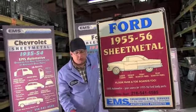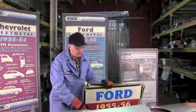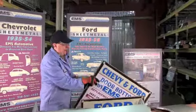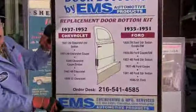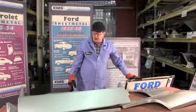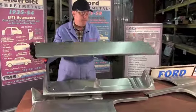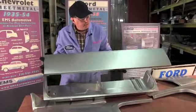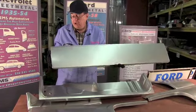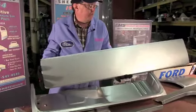And a lot of them fit the Mercurys too, and we'll talk about that as we go along to each individual part. The first part we're going to talk about today for the 55-56 Ford is door bottoms. EMS Automotive makes door bottom kits for our popular cars. Each door bottom kit consists of an outer skin - this is your outer skin for your 55-56 Ford - 20 gauge steel, die stamped in the USA by EMS in their own factories.